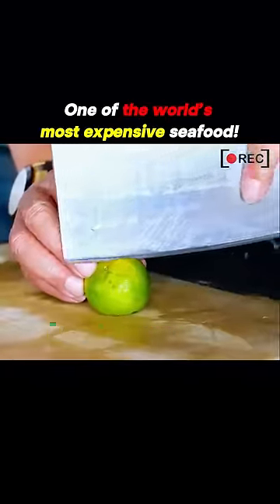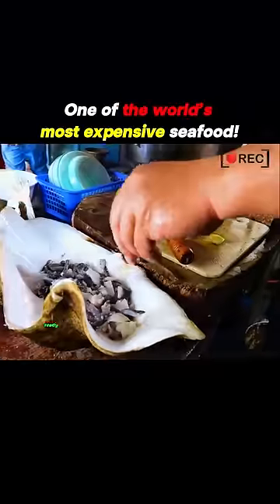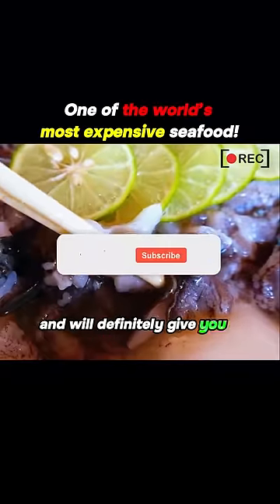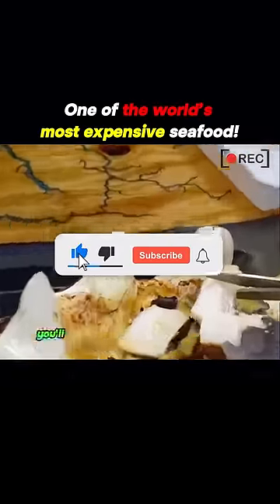Finally, the chef cuts a lemon and squeezes the lemon juice into the meat, ready to be served on the table with a secret sauce. It's very tender and will definitely give you a new experience. If you take a bite, you'll have to pay with your life.